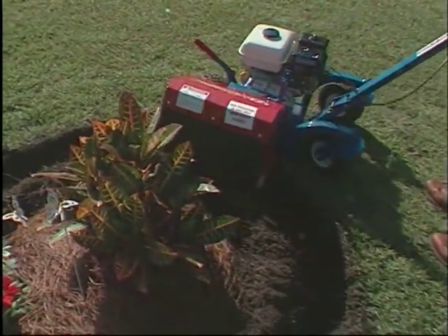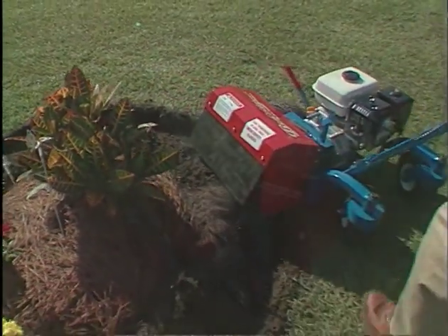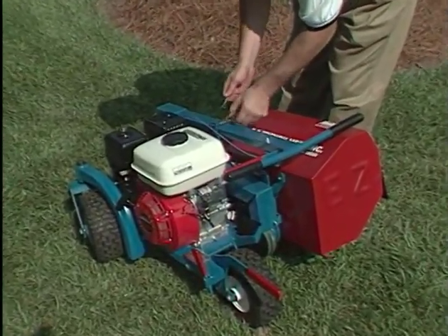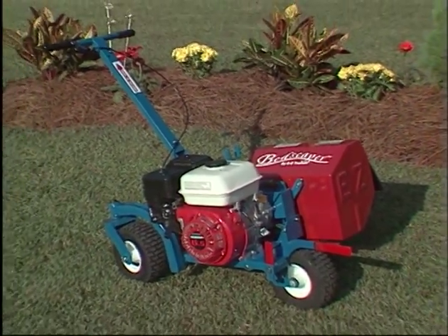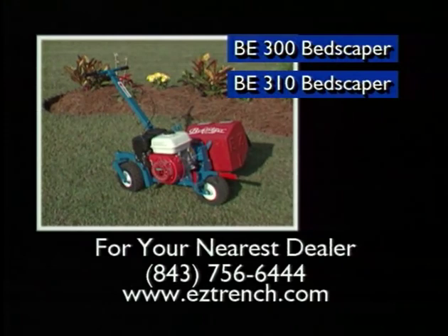for the installation of landscape lighting, drip irrigation, or invisible pet fences. Both also feature a unique folding handle that allows for convenient storage and transportation. The EasyTrench Bedscaper BE300 and BE310 are the most versatile landscape edgers in the market today.